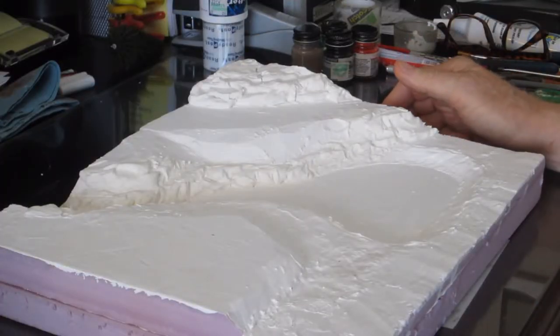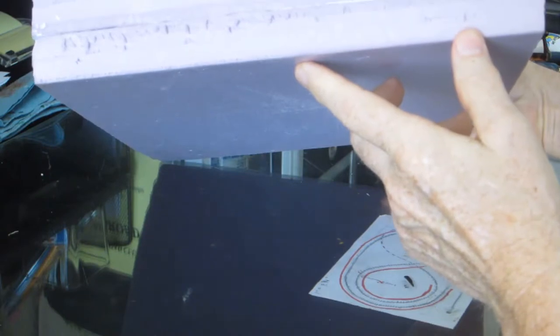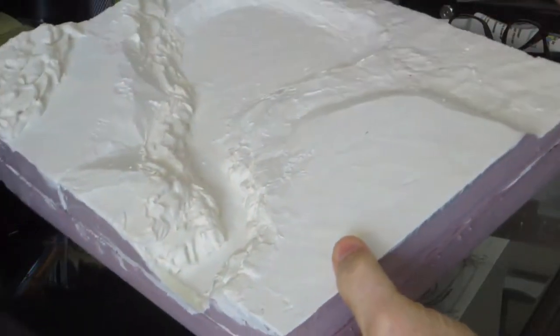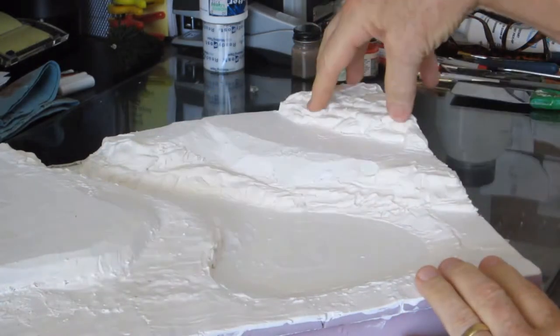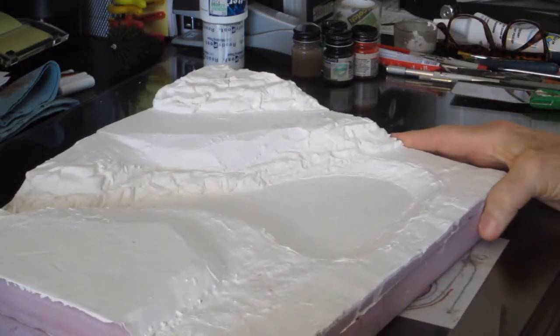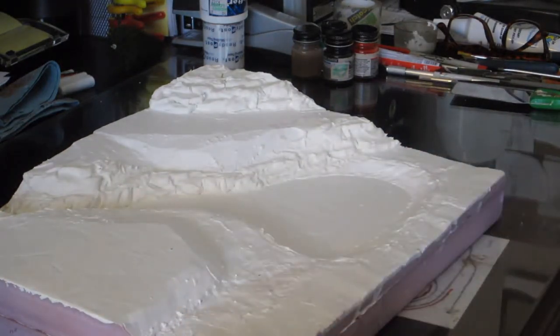The first step is to set up my base. I've glued two pieces of one-inch insulating foam I got at Home Depot. Before I glued the top piece on, I cut out my river and my pond and then glued the piece down. Over here I cut down this area and took the piece I cut out and stuck it up here, giving me several different levels in my diorama.